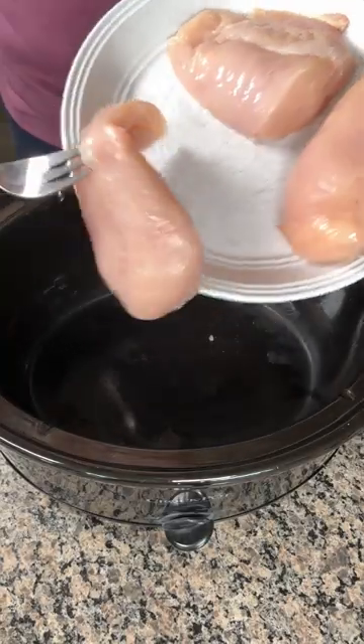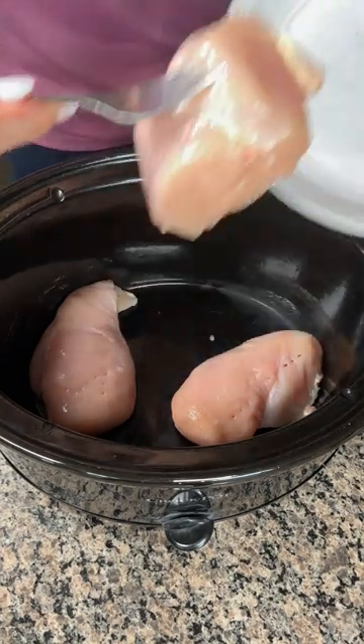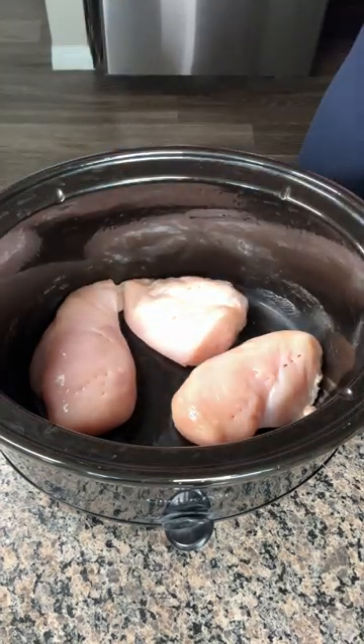All right, y'all, I have three chicken breasts here. It's about two pounds of chicken, so I'm just going to put this at the bottom of my crock pot, like so. Nice and easy. Next, what we have to do is season our chicken.